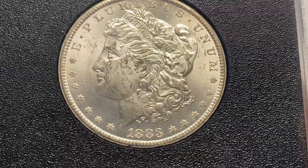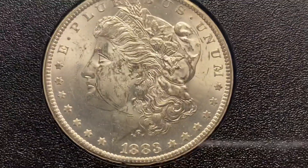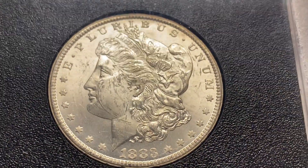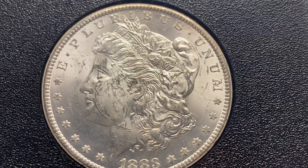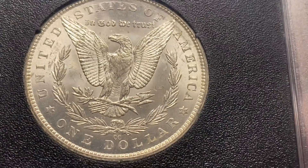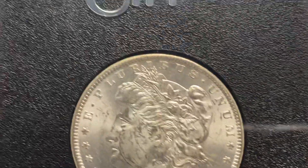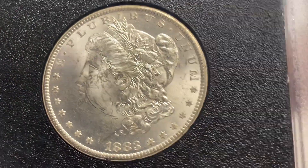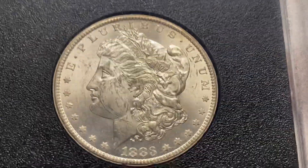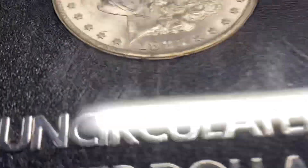Here's another one graded MS-62 by ANX. It says 'uncirculated' on the GSA holder. These holders are beautiful — they're really nice, worth the money. For those of you thinking about having your GSAs graded to get the bigger holders, especially on these Carson City dollars, it's just so much classier. Looks great. So this one is 62.